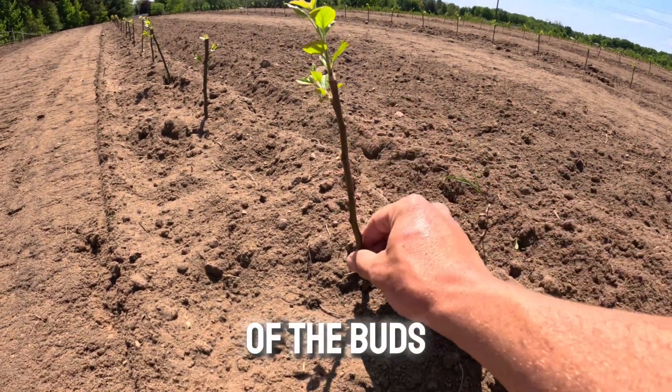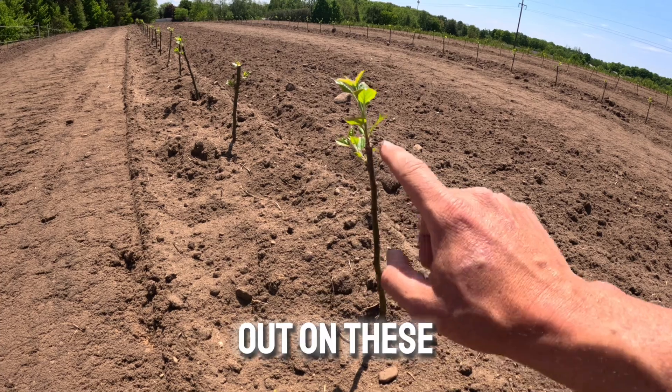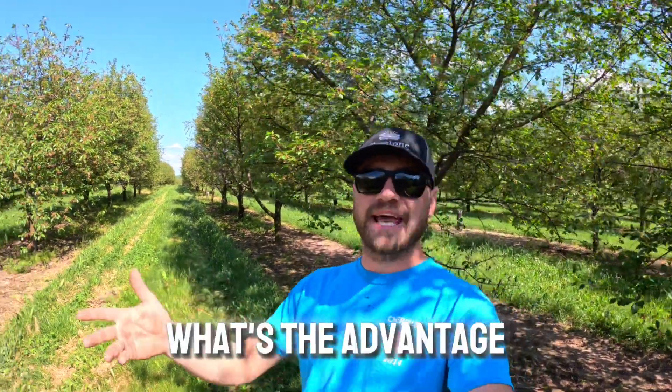Among some of the things we've done, we started out by stripping all of the buds down the trunk of the rootstock in order to make sure that the plant focuses on pushing out the buds we're trying to grow upward to create our tree. We had a question pop up in the last video about the advantage of grafting onto a different rootstock.